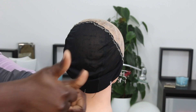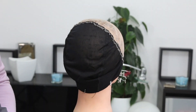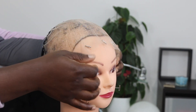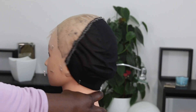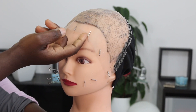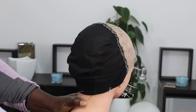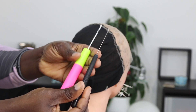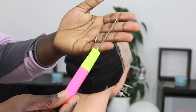Hey beauties, welcome back! In today's video I'm going to show you guys how I achieved the wig you saw in the intro. When I posted a tutorial on how I achieved this wig cap, someone in particular said she couldn't wait to see what I was going to do with it — basically saying I needed to do something with it. So this video is somehow inspired by that same person, but I decided to do it my way.